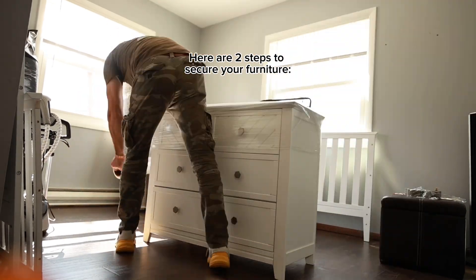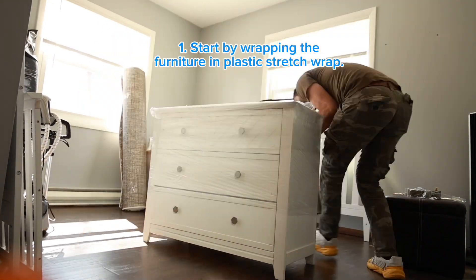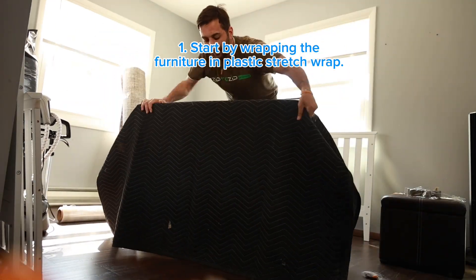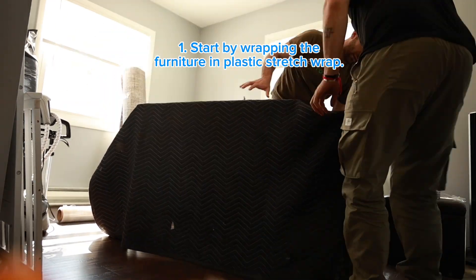Here are two steps to secure your furniture. Start by wrapping the furniture in plastic stretch wrap. Ensure the wrap is tight enough to stay in place, but not too tight that it could damage the furniture.